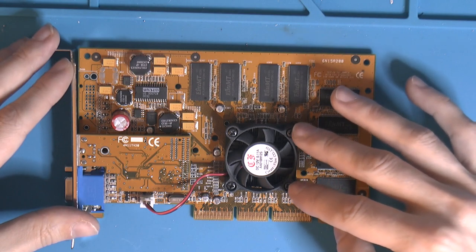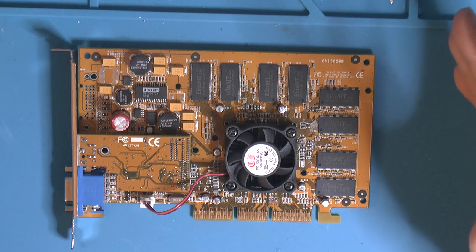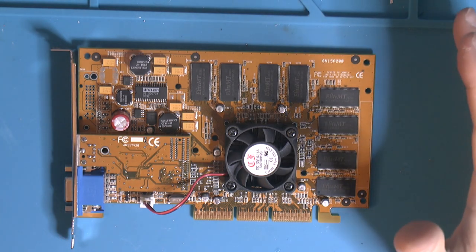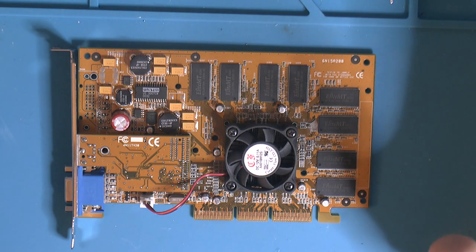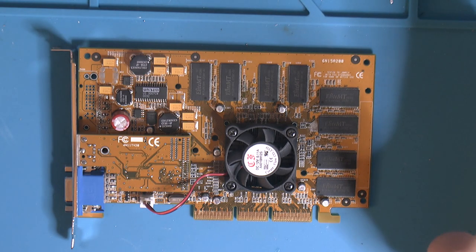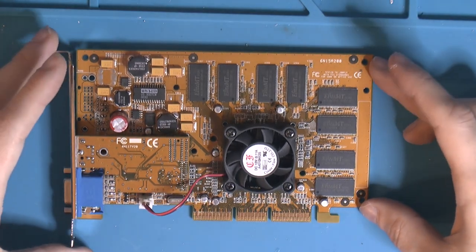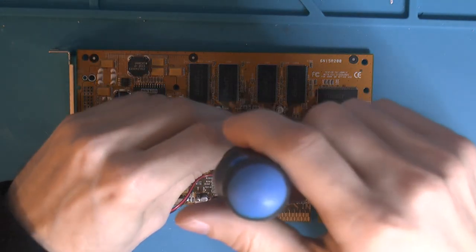This card obviously supports T&L — transform and lighting — so that's going to help the CPU. It's unnecessarily fast, but the GeForce 2 MX is too slow — about 600, more like 750 points slow in 3DMark 2000 — and even overclocked it's still behind by 300-400 points. I kind of want to mimic my old build as much as possible and use some parts from that computer — parts I've still had since 2000. We're going for stupid, not sane here.